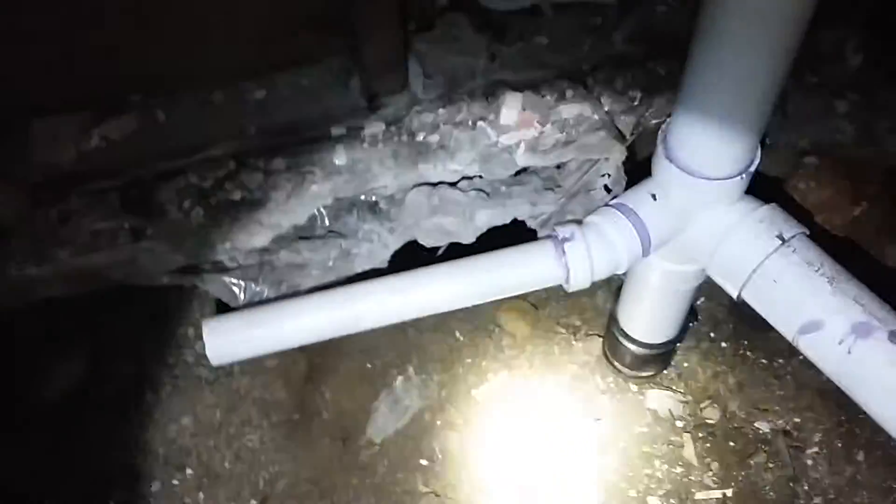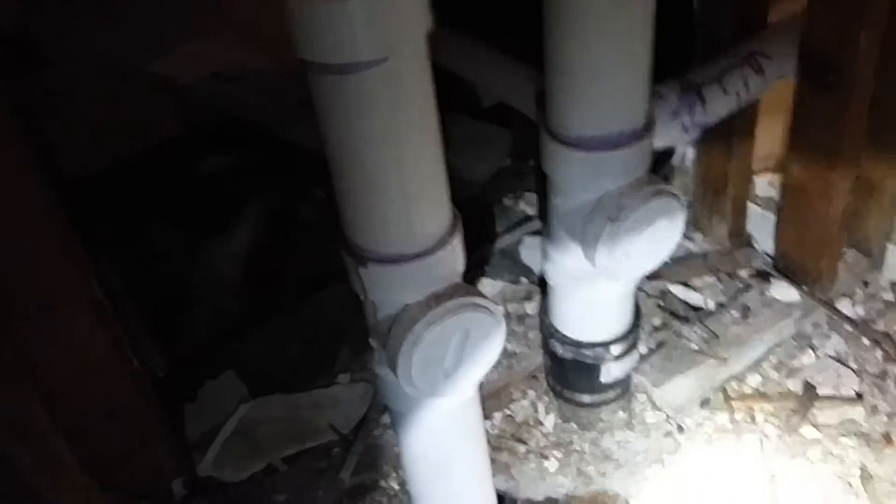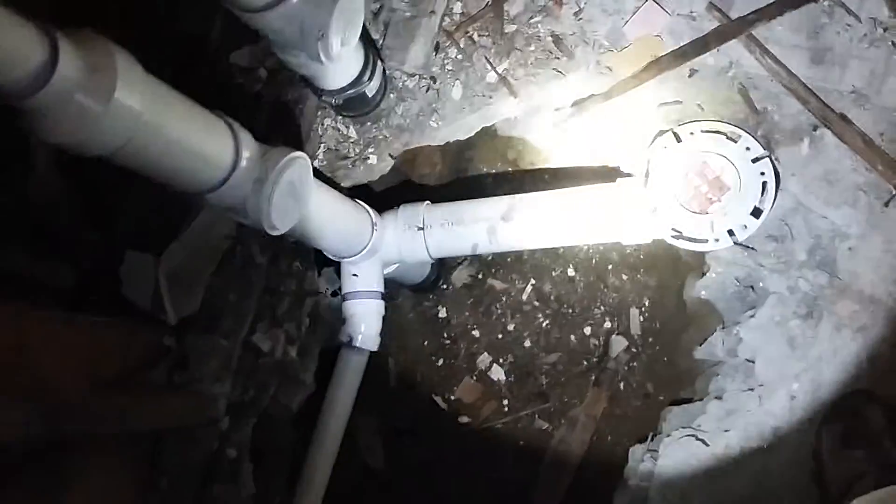PVC — this is for the tub, this over here is also for the tub. There are some main clean-outs; always make sure you got clean-outs. This side right here is just for the tub. This main stack here is the three-inch stack, and that's for the toilet. So that's what it looks like guys when you finish it.